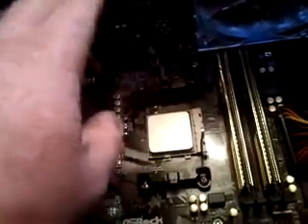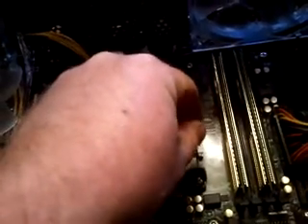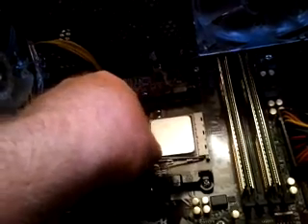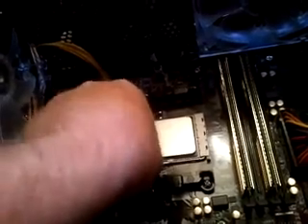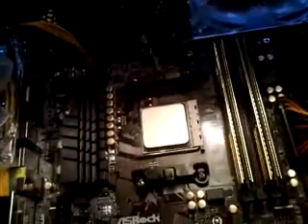Do not push or anything — it should just drop right into the slot. Then what you want to do is just put this lever down. You're going to feel a little resistance and it should snap into place. And voila, your CPU is installed, easy as pie.